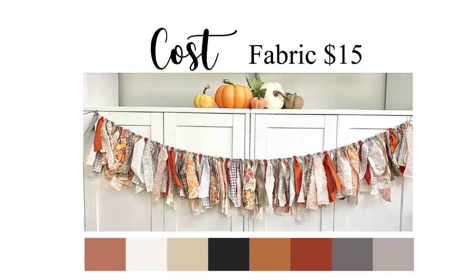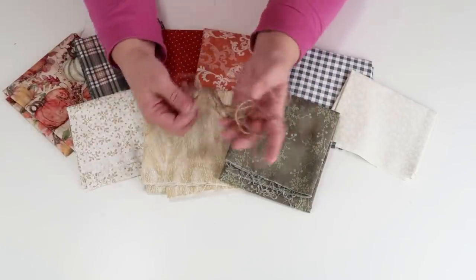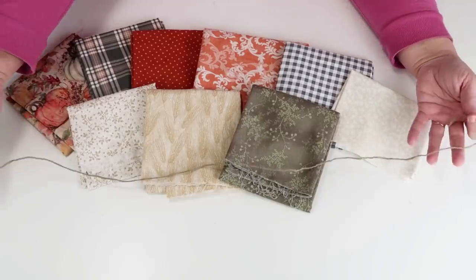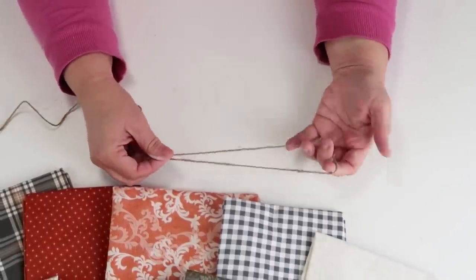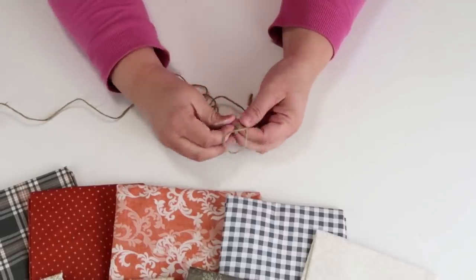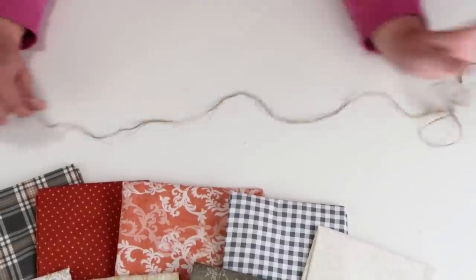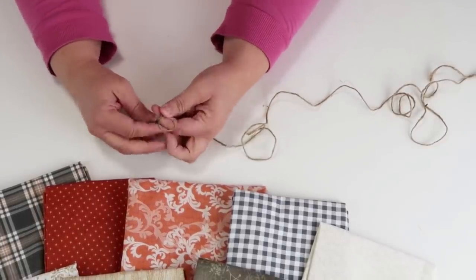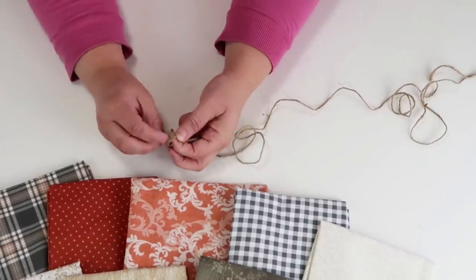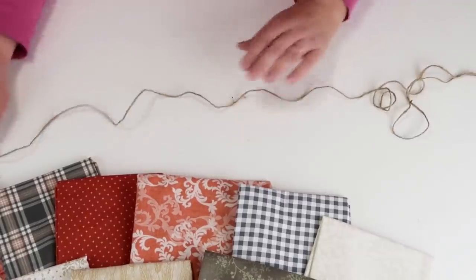This project cost me $15 to make, though you could make it much cheaper if you already have fabric on hand. I ended up doing about a quarter to a half yard of each fabric depending on which one I was using. We are going to be making a beautiful rag banner with these bright, wonderful fall colors. I'm going to take a length of twine and add two loop knots on the ends so we can hang it up on a hook or a nail wherever you decide to hang this in your home.